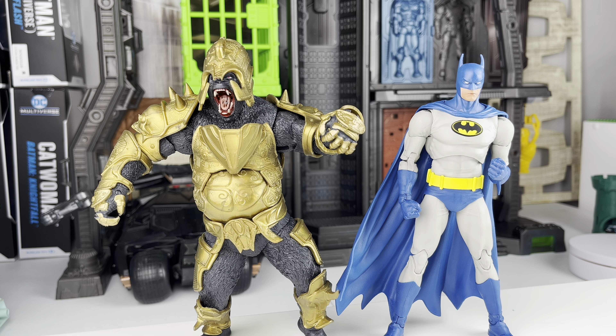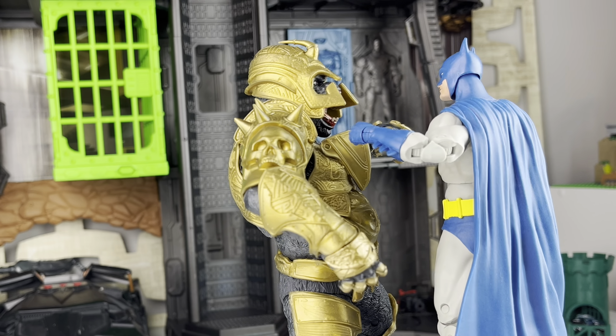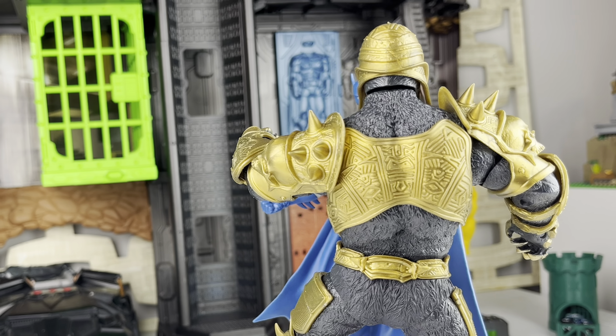I haven't really seen Gorilla Grodd in stores — may have passed him by early on before I was really into this line. However, he's pretty easy to find on the secondary market at pretty decent prices. Final thoughts: he's a good figure, a good add to the collection, probably not a top-tier figure for me, but still a lot of fun.